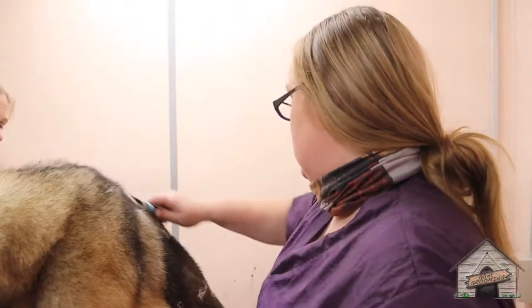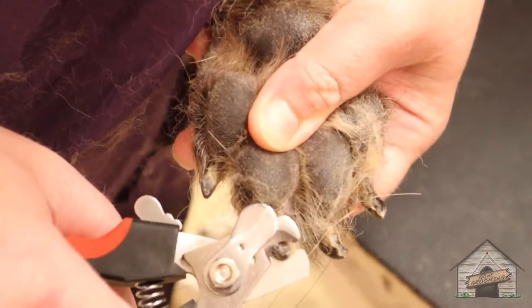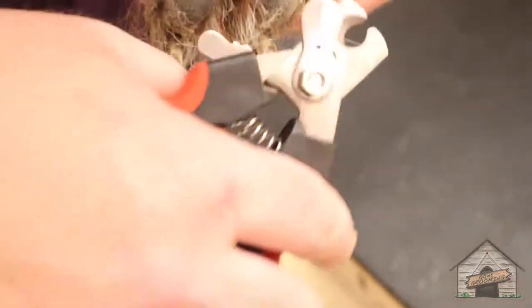We're going to clip her nails — actually, let's do that right now. Clip her nails. Not bad, baby girl. Easy, I got you.